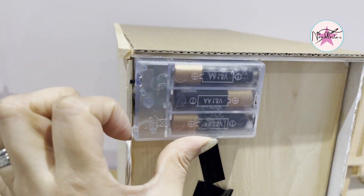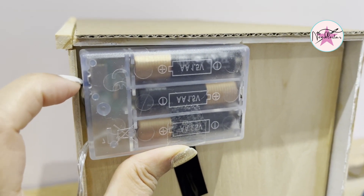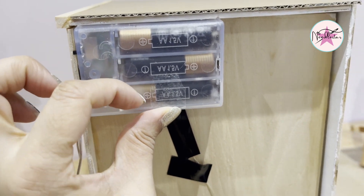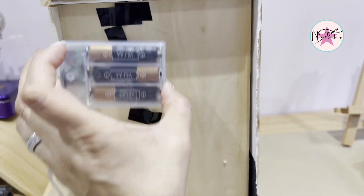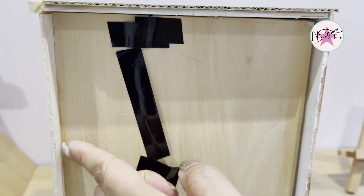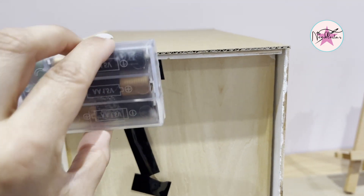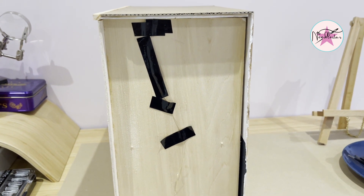I can still access the switch which is just there, and it can still be put on and off — going up is on and going down is off. I also need to be able to change the batteries. Because I've allowed this extra lip on both sides, I'm going to put a piece of wood across there, which I should have done before really. That can sit on top so I'll do that now, and then we're almost ready to wrap it from the front.